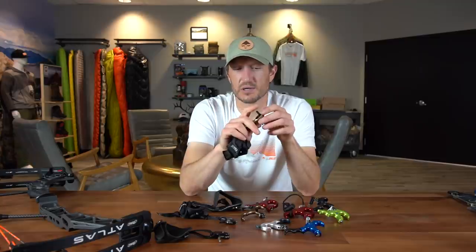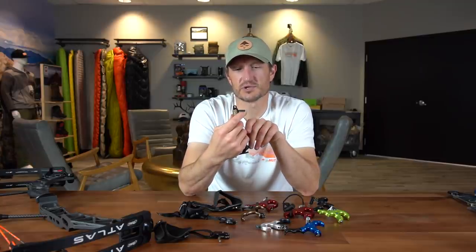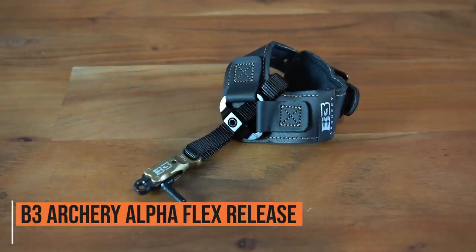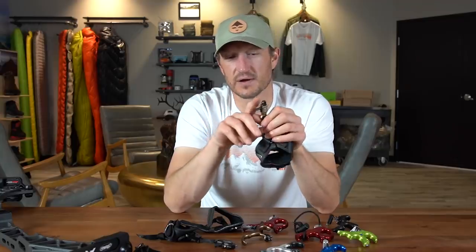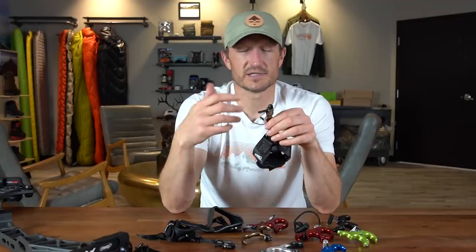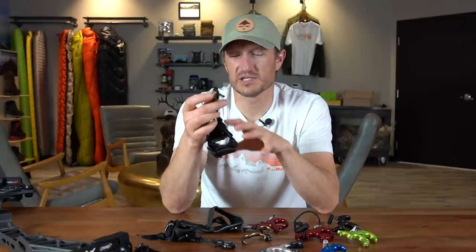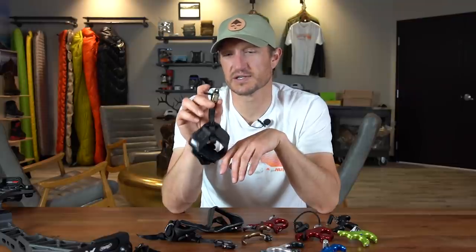If you're looking for a traditional double-caliper release, I really like the B3 Alpha Flex. It's easy to load — simply slip that over your D-loop and push the trigger over to lock onto the D-loop. It's a relatively simplistic release with adjustability in the strap so you can get it either at the tip of your finger or, as I'd suggest, a little deeper into your knuckle. It's a simple double-caliper, very easy to use. I'd say this is a great price point and a really high-quality release if you're looking for a simple index finger option.